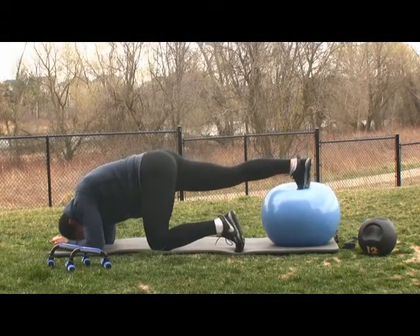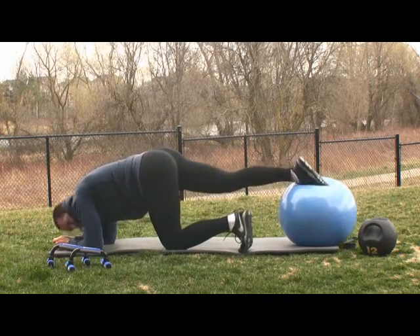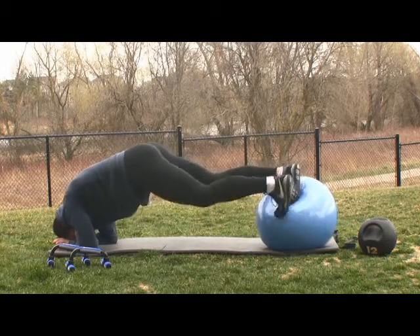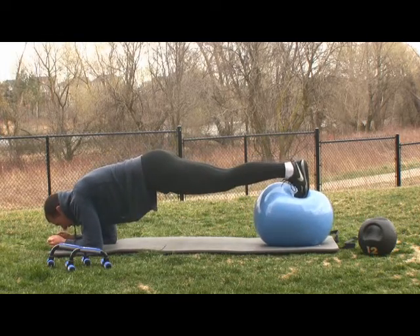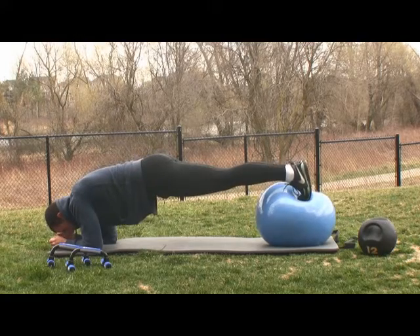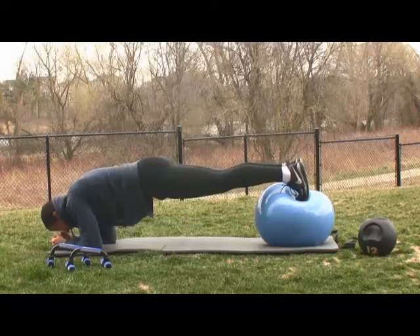We're going to put our toes — see how the ball moves around now. Here the ball is stuck under my foot. When I put my toes, I can't put much pressure on it, and so this ball is going to move around much more unpredictably. Your job is to keep it still. Don't let it move.